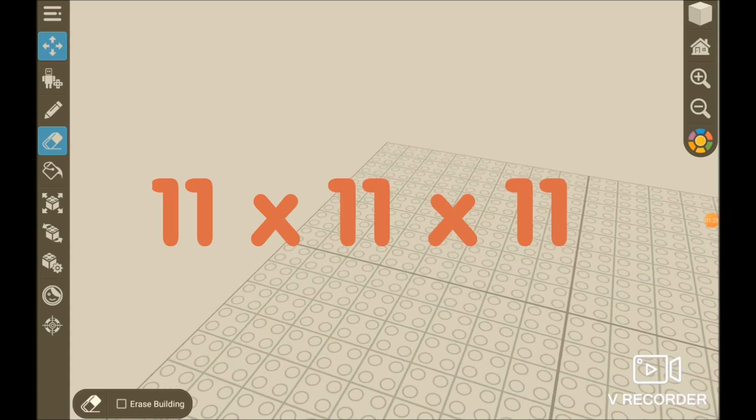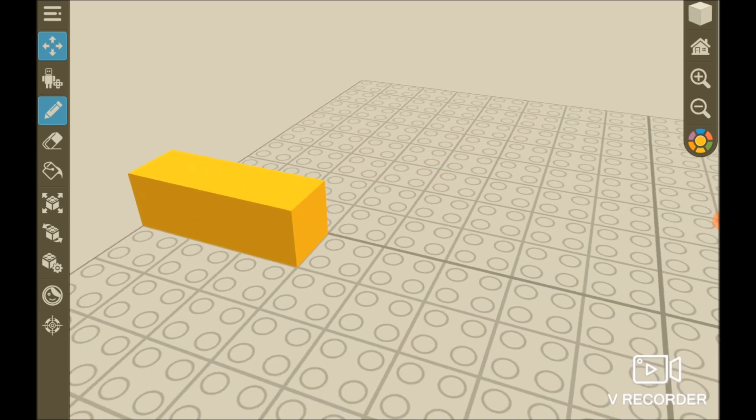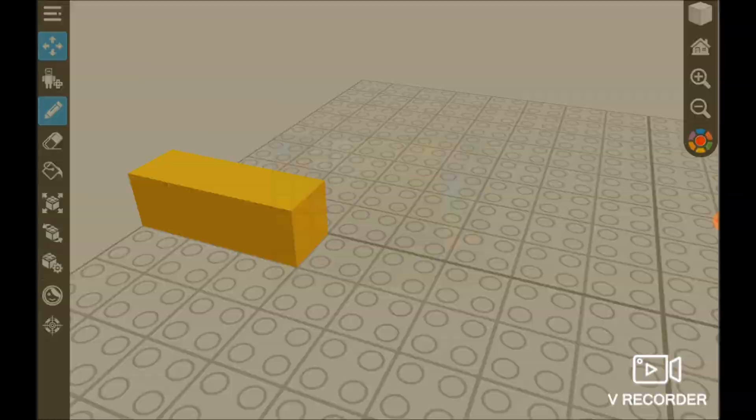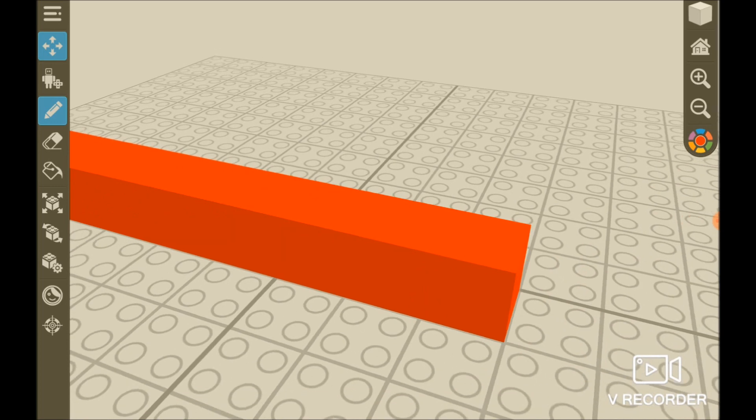I'm gonna build a frame. 1, 2, 3, 4, 5, 6, 7, 8, 9, 10, 11.